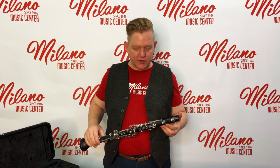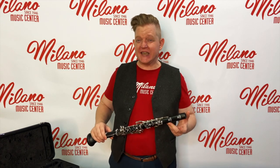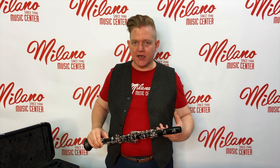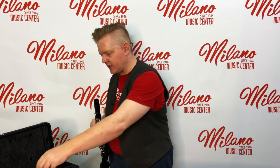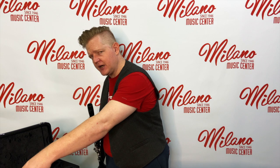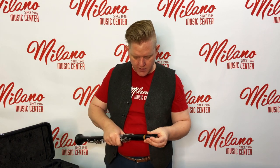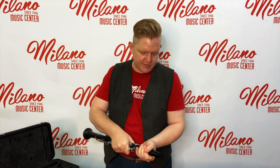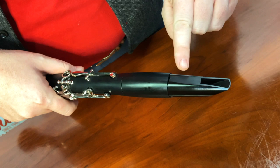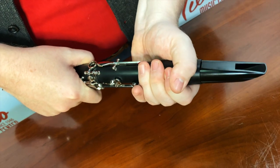Now that you've felt comfortable putting the clarinet together and taking it apart, we're going to go over getting the mouthpiece, reed, and ligature assembled so that you're ready to play. Take out the mouthpiece, leave behind the ligature and mouthpiece cap, gripping the mouthpiece carefully — it's the most fragile part, you don't want to drop it — and twist and press just like you did before. Make sure that the mouthpiece flat part lines up evenly with the register key.